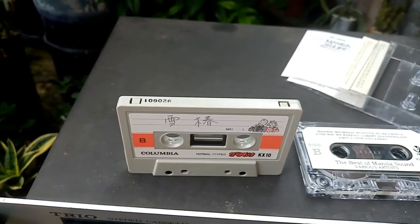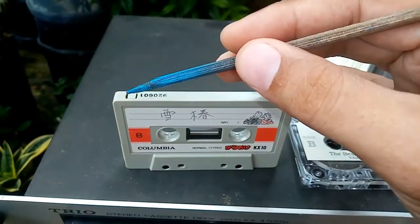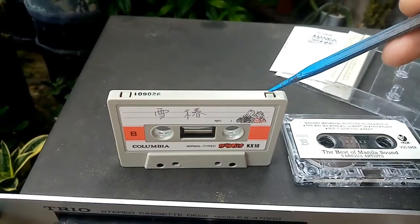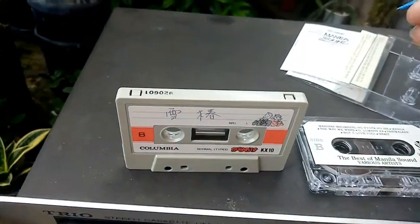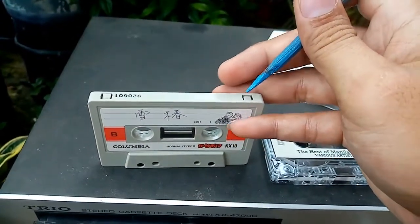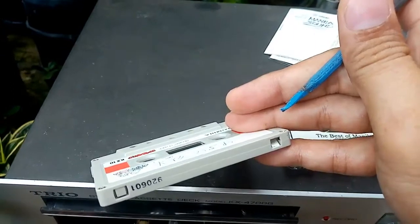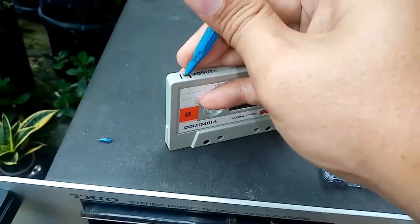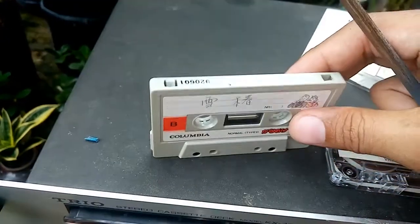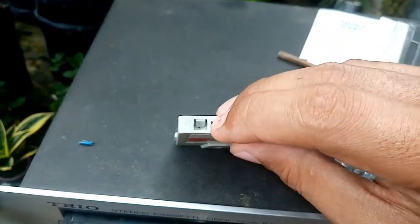When you've finished recording, simply remove these two tabs. This tab here is intended for Side B, and this tab here is intended for Side A. At the back, we're facing Side B. To remove it, just simply push it downward so it cannot record anymore.